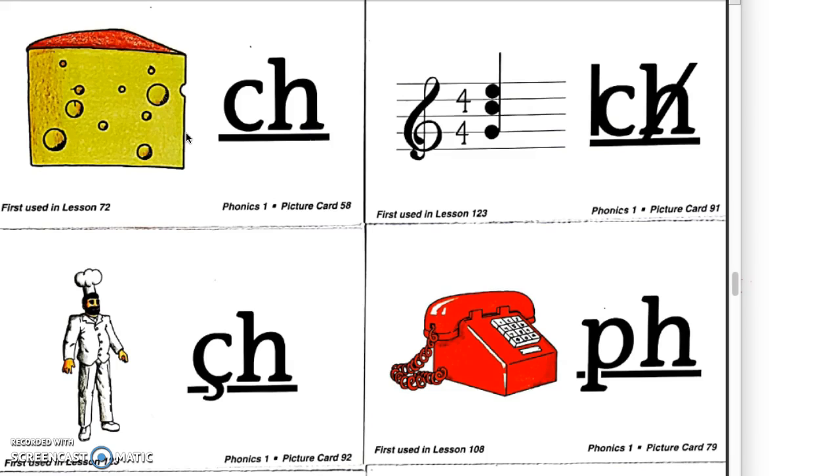The students can come up with the gestures themselves, but having that multi-sensory approach is really good. Logic of English doesn't do the hand gestures and the visual flashcards for the separate sounds, but that might be a great option to help support students.